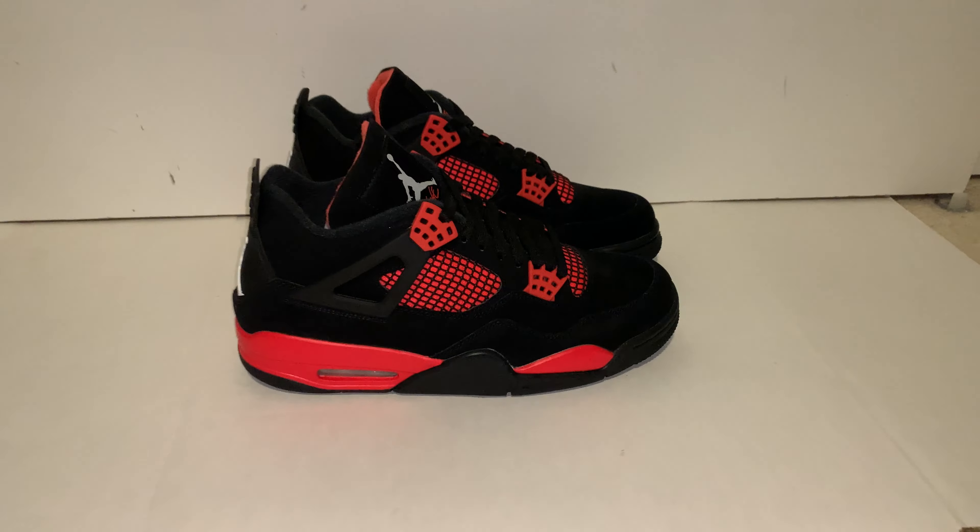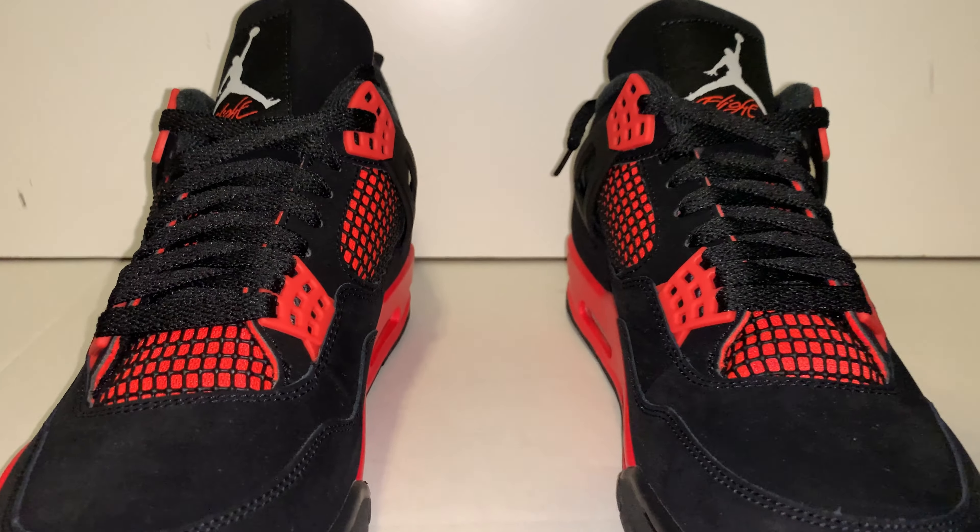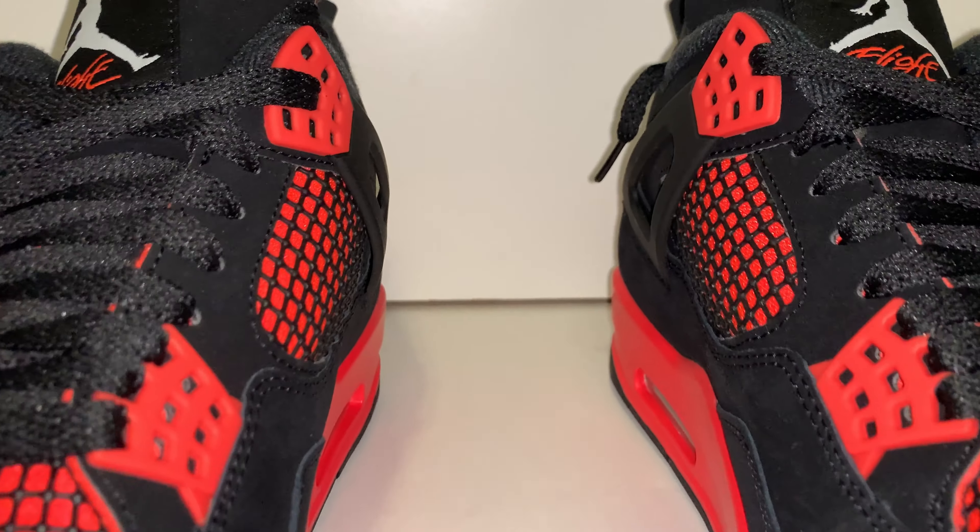As for sizing, they fit true to size, like any other Jordan 4. But if you don't know, go to a store and try it out, or maybe try your friend's pair. They should fit true to size.